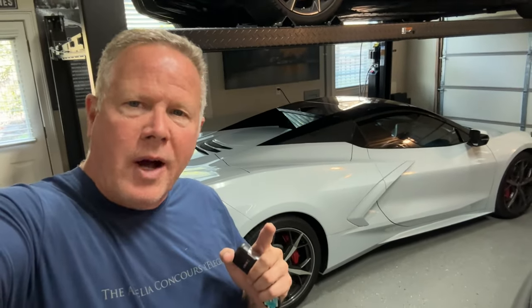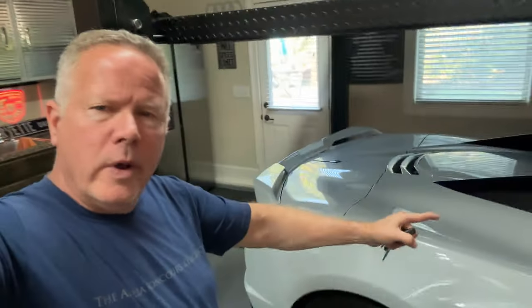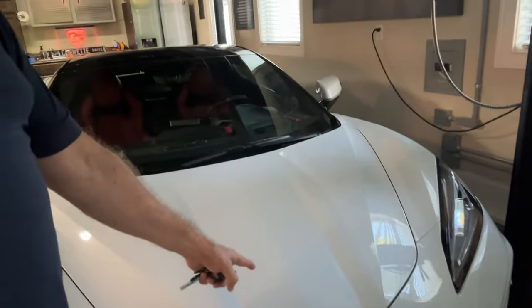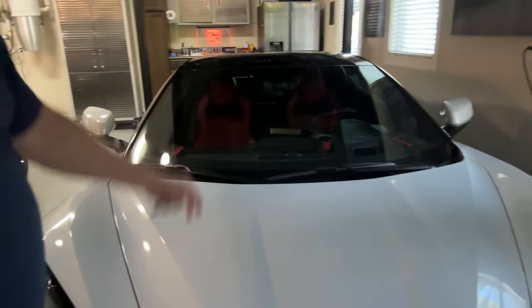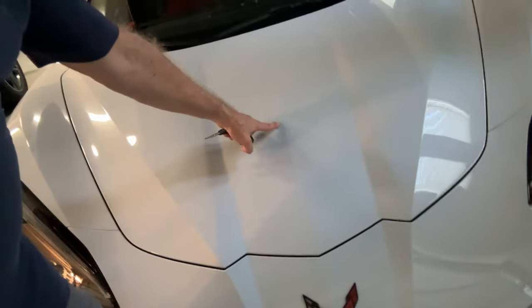I would recommend that you do this as soon as possible because I had this Corvette for probably one or two weeks and I was driving it down the interstate and there was a landscaping truck in front of me. There was nothing I could do and a board flew off of the trailer, flipped, and hit the hood of the car — hit it again and then flipped off the windshield.